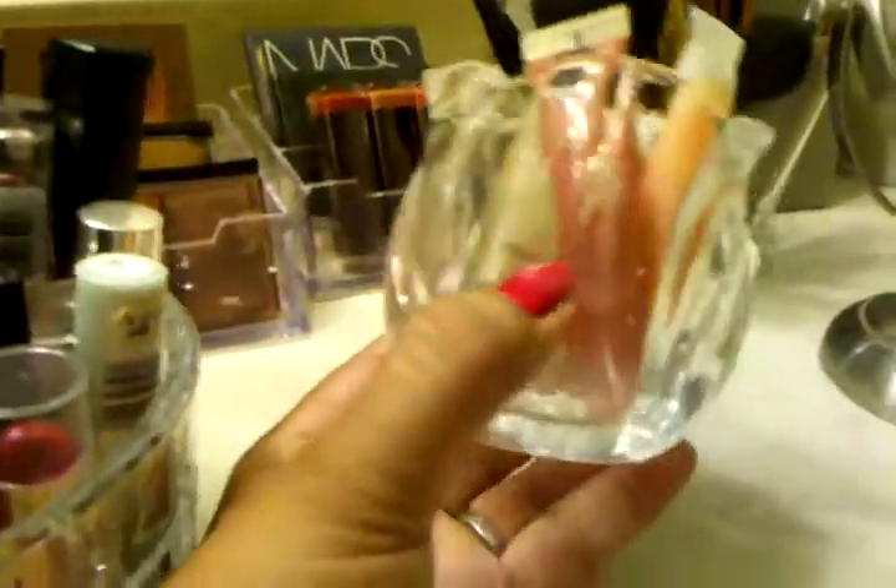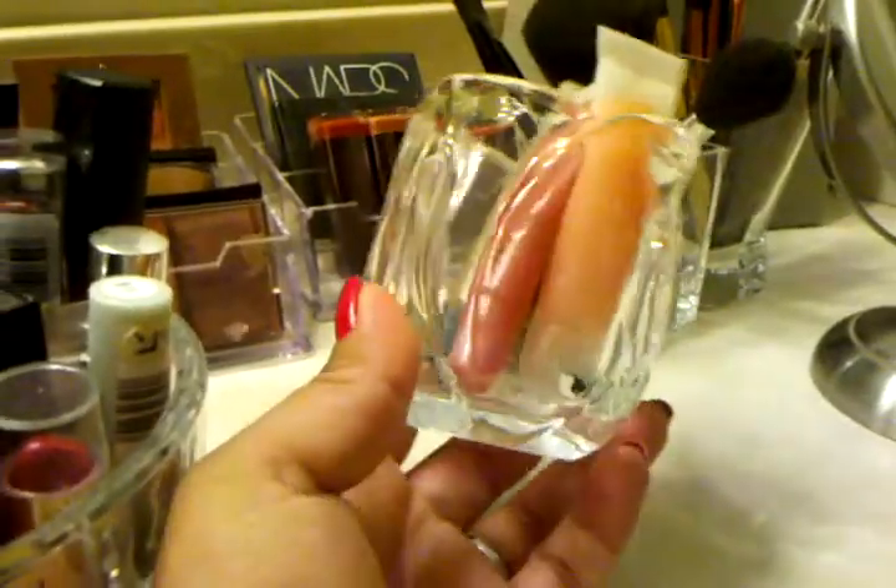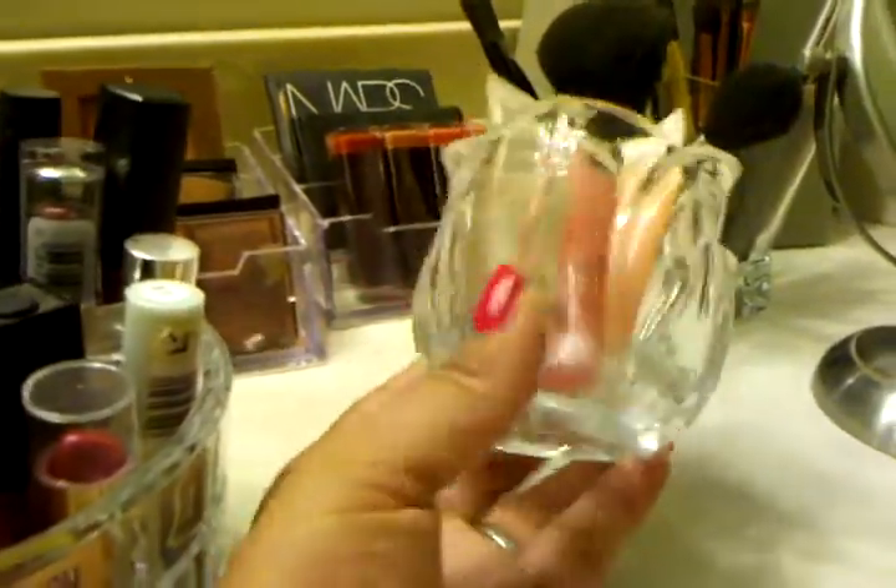At the same thrift store, I found this pretty cute piece — it's like a rose or tulip shape. It was only 99 cents and I just had to have it. My little Juicy Tube lip gloss tubes fit just perfectly in there.